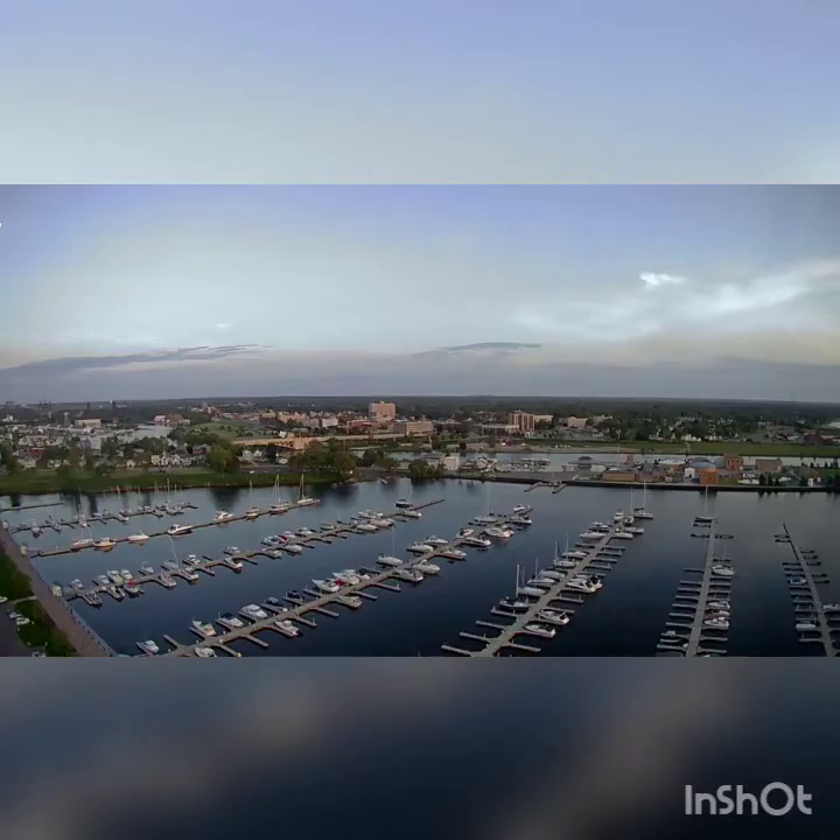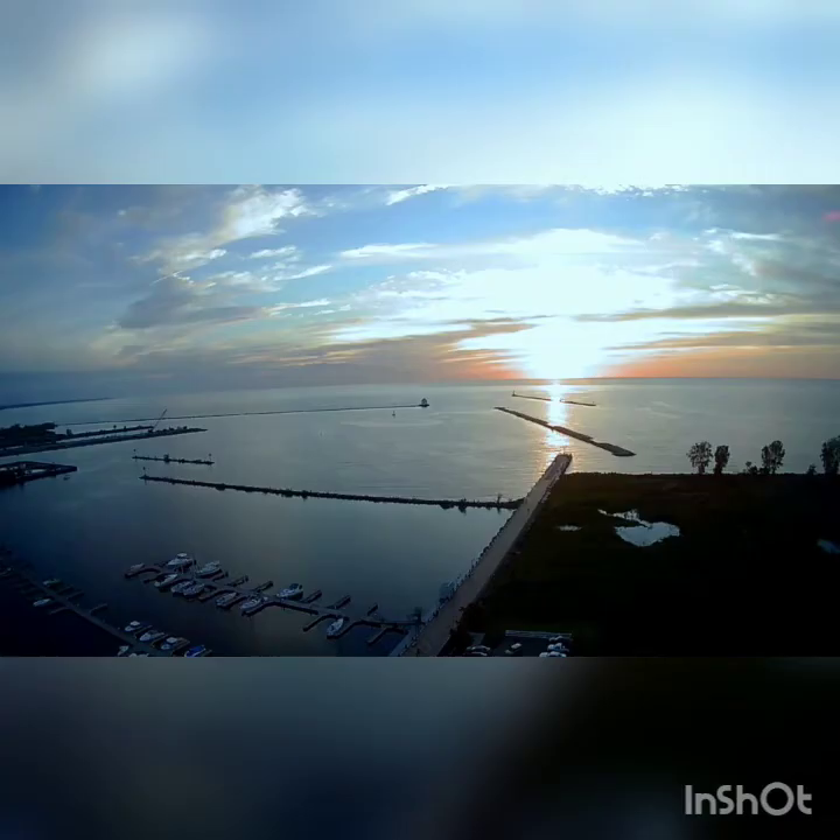Definitely give the Contixo F24 drone a good look. Overall, A plus on the product and ease of use — it's a whole lot of fun. Go out and get yourself one.